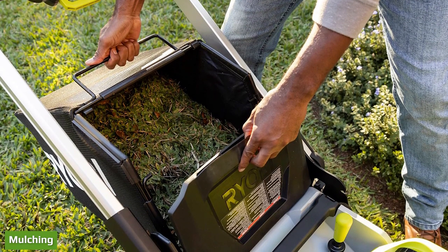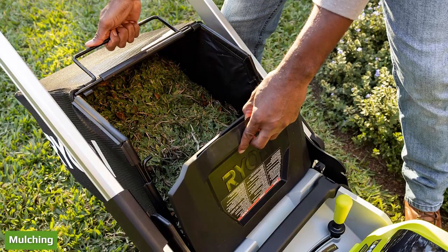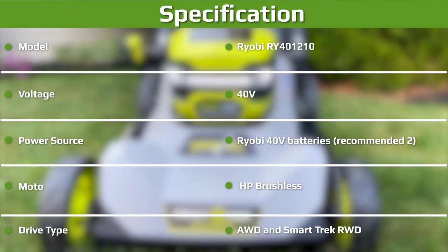RyoBi did us a huge favor by incorporating the mulch plug into the deck construction, so there are fewer pieces to keep track of. Lift the two-finger lock and slide the selector lever on the deck to easily switch between the mulching and bagging function. It works well, but we did notice that the mechanism is slightly sticky in its sliding movement. There's a little bit of a gap that grass can catch in and make it tough to slide all the way to mulching — just clear it out and you're good to go.